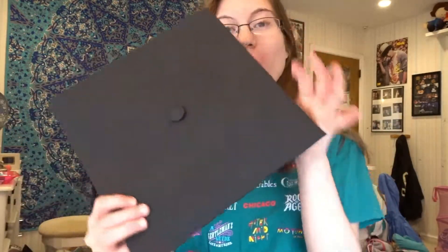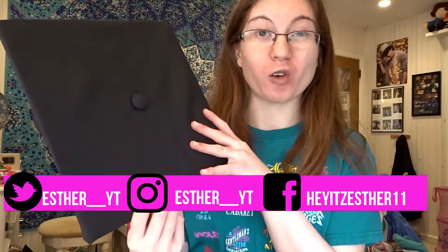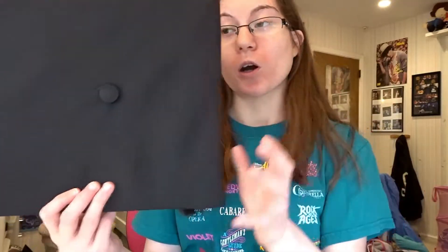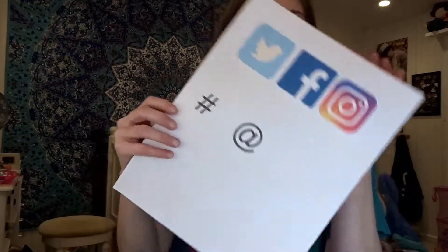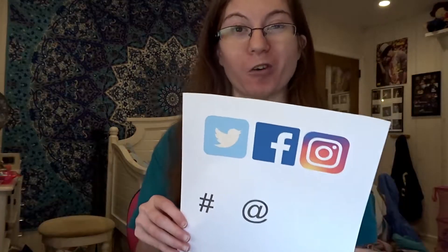Hey guys, I just want to do a quick little intro. This is going to be me decorating my graduation cap. This video is going to be up before all the other videos for my graduation — before the graduation video — so I want to give you like a little series. I had an idea where I want to use social media. I'm really big into social media and I want to be in social media after I graduate, hopefully getting a job.